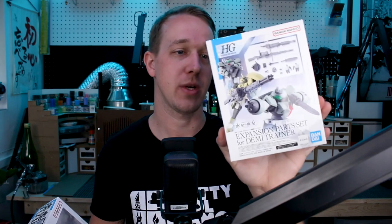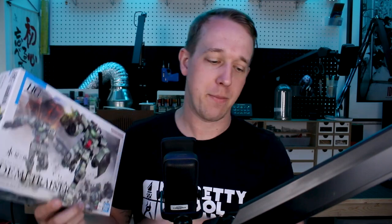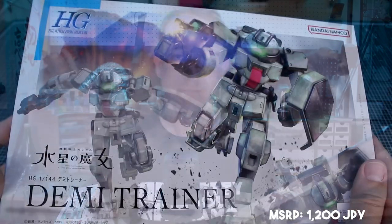Hey, what's going on guys? Today we're taking a look at the next kit in line for the Witch for Mercury series. This would be the regular Demi Trainer — we've already taken a look at the Chuchu's version. This is the expansion parts set for the Demi Trainer, which includes that same weapon we saw with Chuchu's version along with some other really cool weapons and accessories. We'll take a look at both.